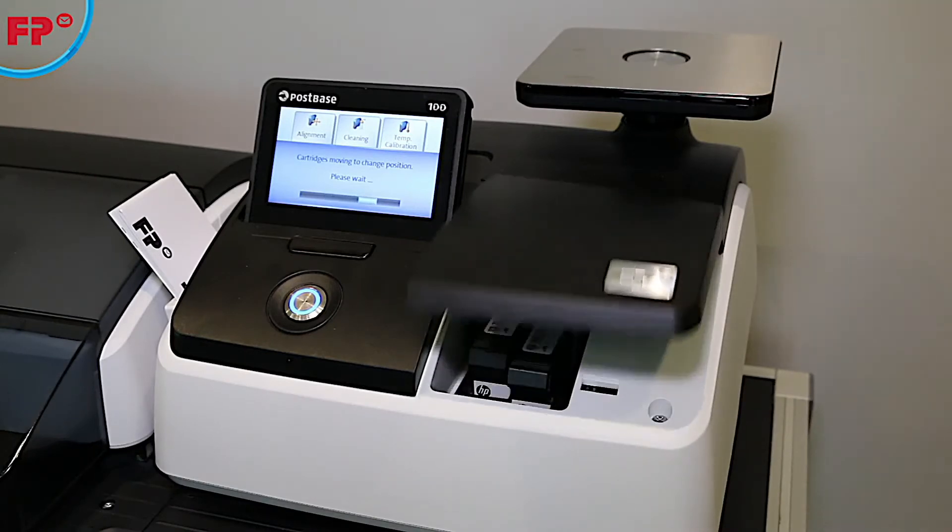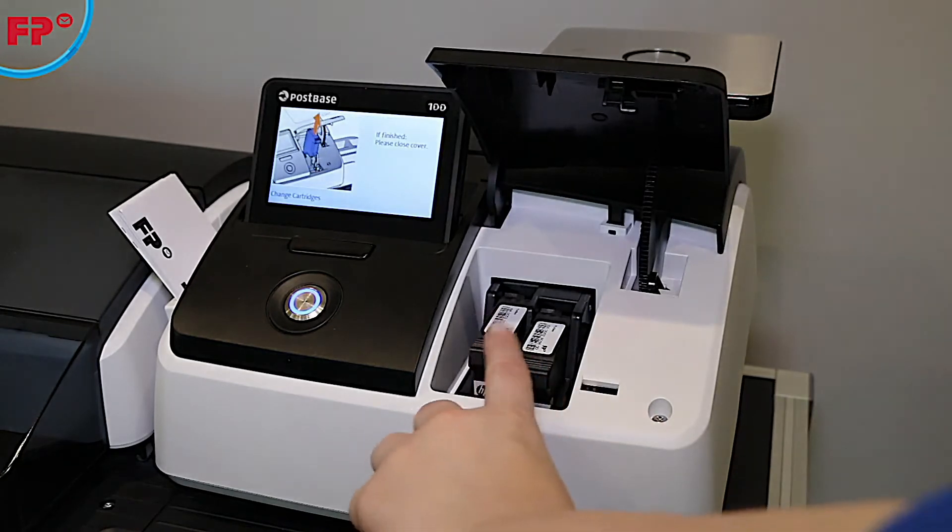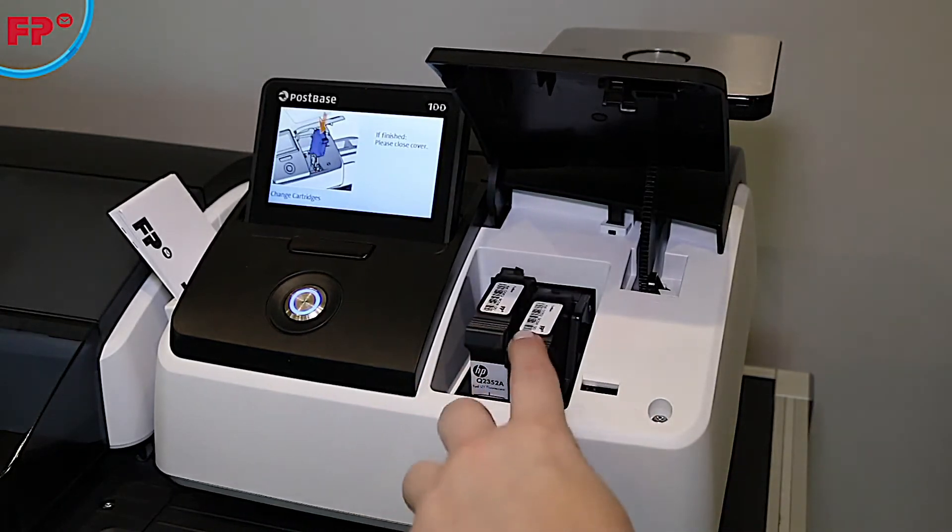Once installed, the machine will calibrate and clean the cartridges, and you must then perform a cartridge alignment.